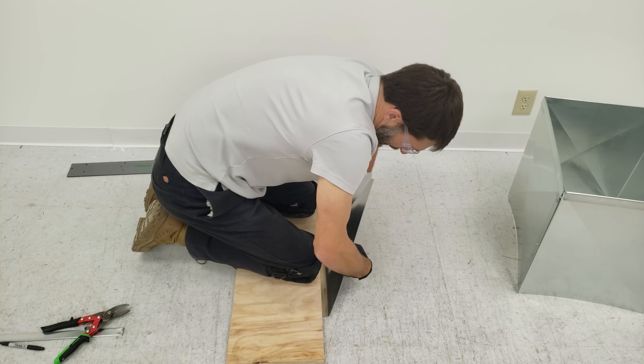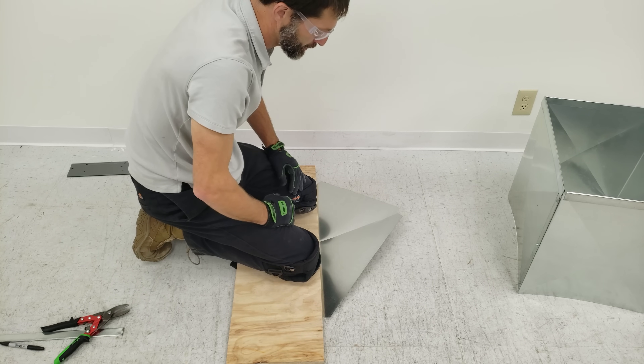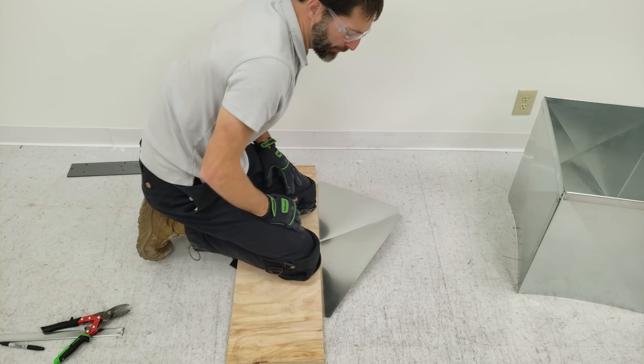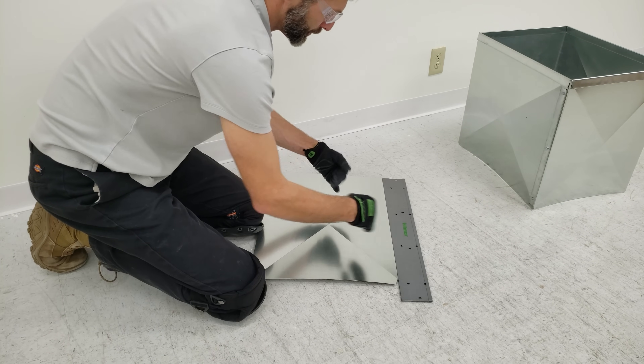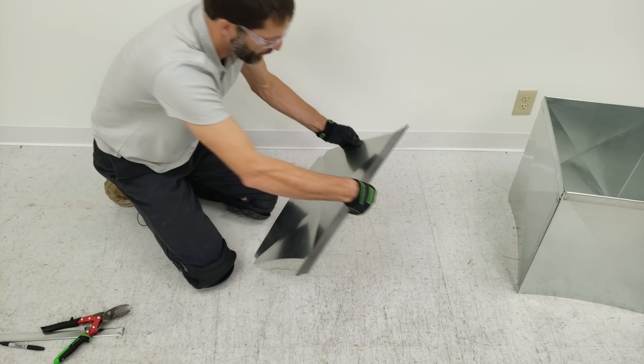The problem is we just don't have a sheet metal brake out in the field — usually in our service trucks or installation trucks — but sometimes we're just stuck having to do this type of work in the field. Next we're going to take our folding tool and bend all these inwards, so this point is going to be upwards when we're done.